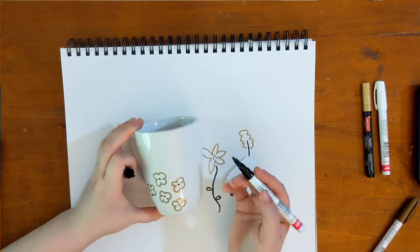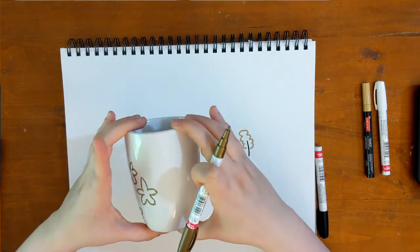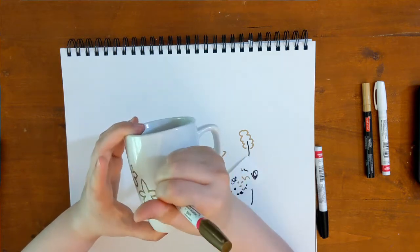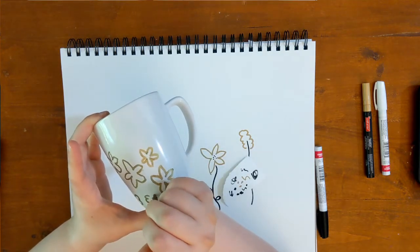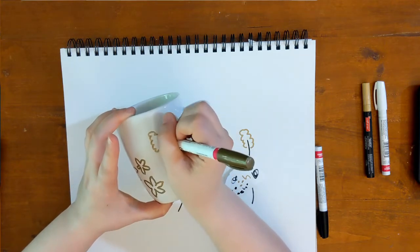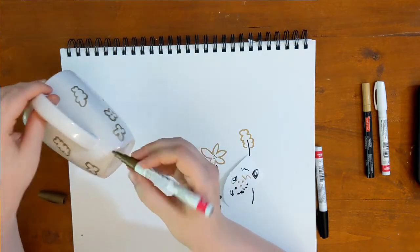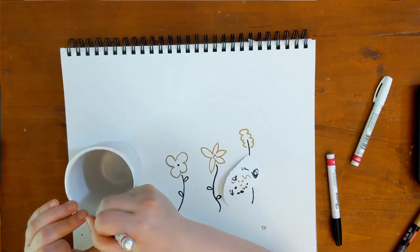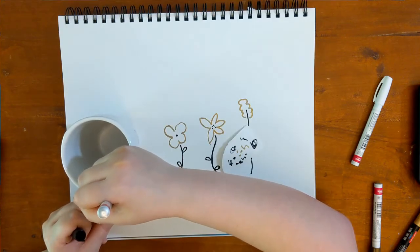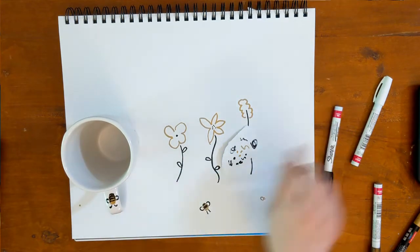It's also really helpful with the paint pens, since you do have to shake them and make sure the paint is getting to the tip, to just have some spare paper around that you can doodle on or get the paint out on. Be careful as you're turning the mug not to accidentally touch something that's wet. I'm trying to place my fingers on the top and bottom of the mug. If you don't think you'd be able to do this, you could also put the mug upside down onto your hand and use your dominant hand to draw on it, or prop it up on something.